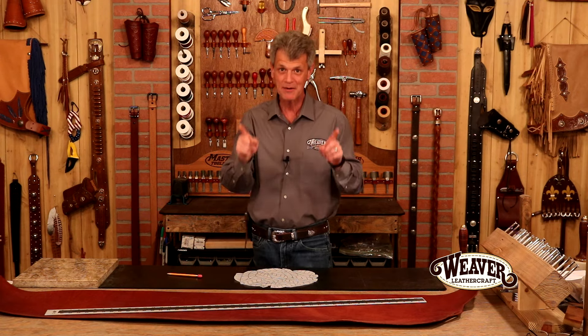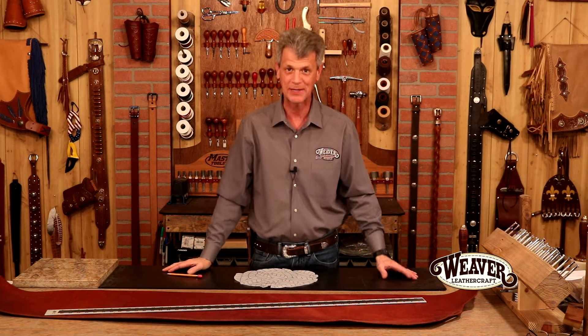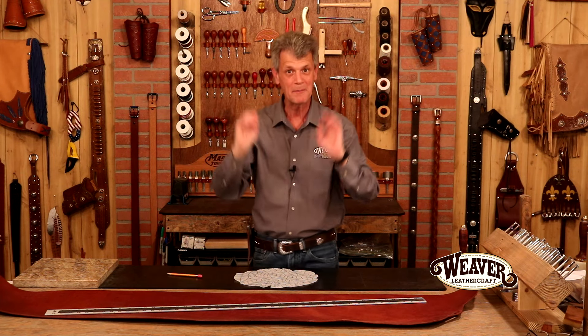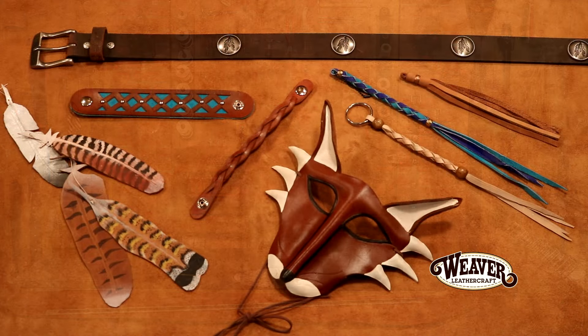A few of them we can spend our lifetime trying to master, but you'll be surprised at what you'll be able to do the first time you sit down and work on some leather. Even if you feel like you don't really have a creative streak, you're not going to believe what you're able to make — that creative streak is going to bubble to the surface. You're going to have more projects than you can make in a year. Let's take a look at our first pick and get a little inspiration going.